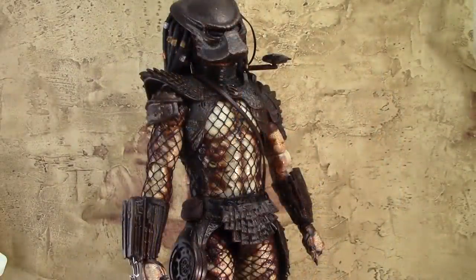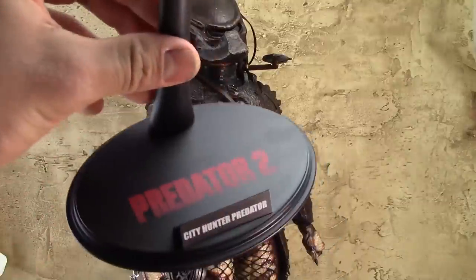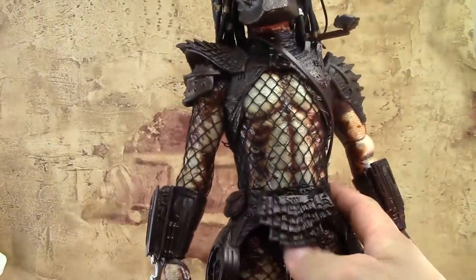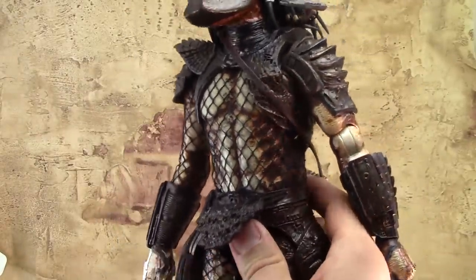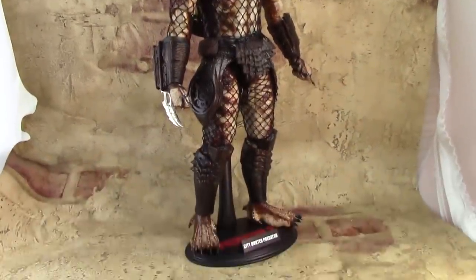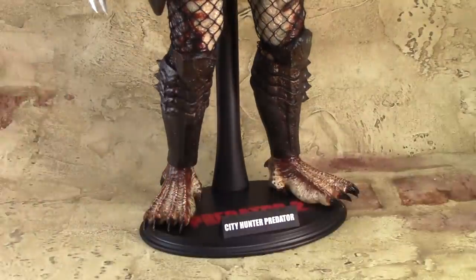Besides that, this is a very nice looking toy. Hot Toys figures command a premium price, but you're getting a premium product for what you're paying. This figure is very well accessorized — it's got a ton of stuff. First of all, there's the stand. It helps with the loose ankle joints on my figure so you can always place the figure on there. On the base of the stand we have the Predator 2 logo and the name of the toy: City Hunter Predator.